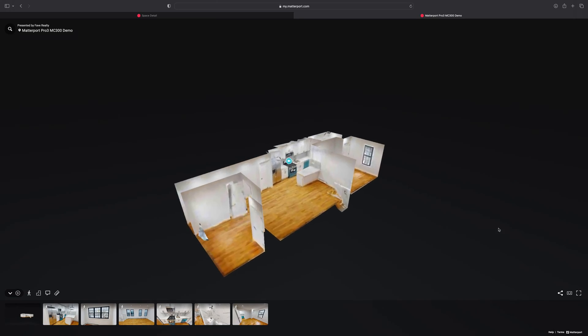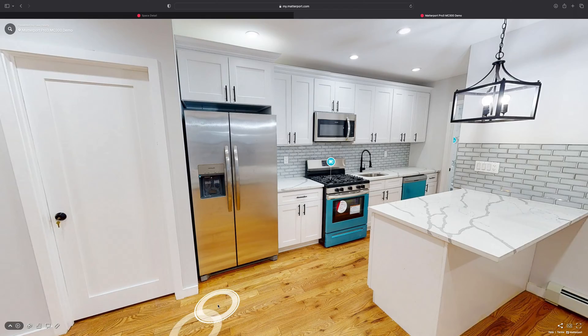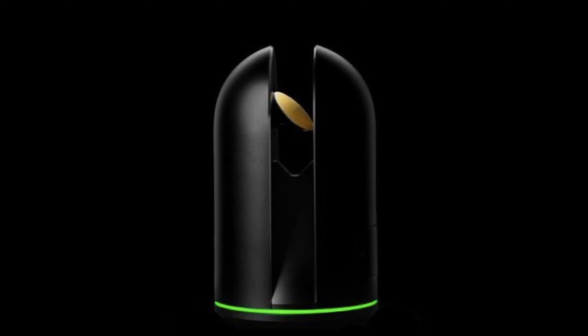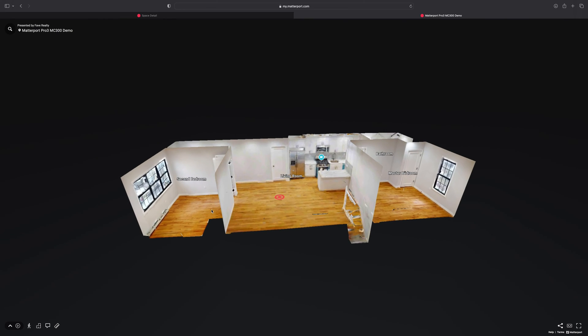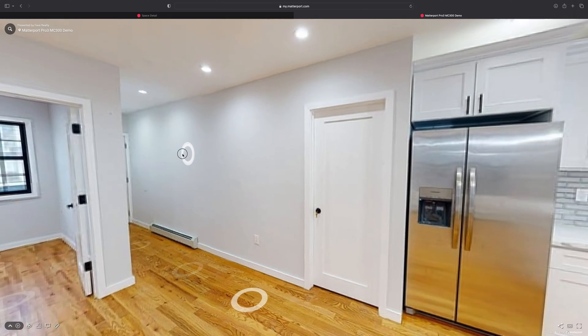For those unfamiliar, Matterport is a platform that creates immersive virtual tours of commercial and residential properties. Matterport uses panoramic images captured via smartphones, select 360 cameras, the Leica BLK361, and their own in-house panoramic cameras to create what they call a digital twin — a virtual replica of a property that allows patrons to move through a virtual tour at their leisure on computers, mobile devices, and VR headsets.